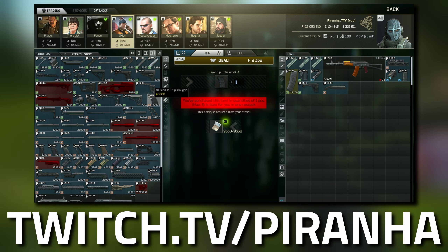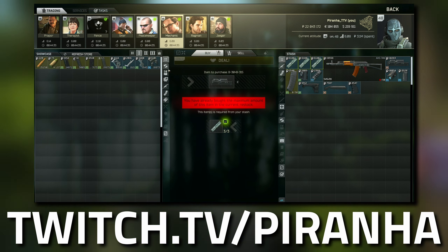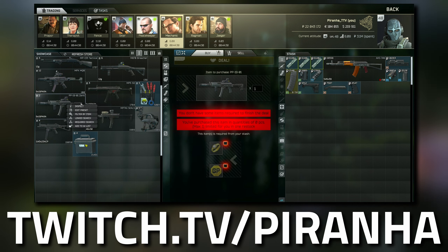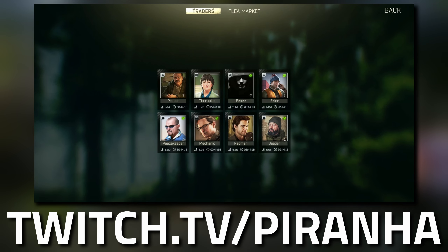For the RK-3 pistol grip, if you completed the Missing Cargo task you can buy it from Skier. If it's expensive on the flea market, head over to Mechanic Tier 1 and you can do a barter trade using a roller and a GP coin to get both the PT-3 buttstock and the RK-3 pistol grip — useful if you're struggling.